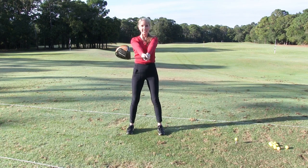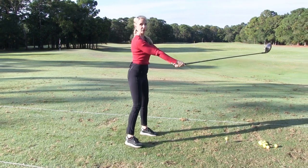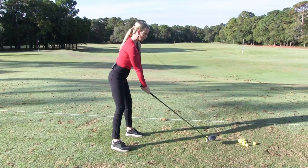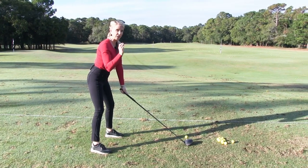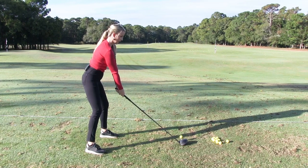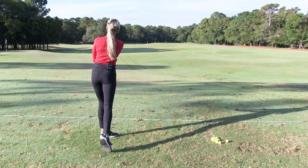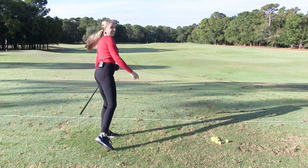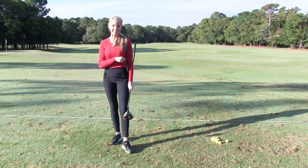Then you can stop, keep the club straight out. Now I'm going to move over to a ball here, and all you have to do is drop the club down, and you're going to create the same motion that you just did with the air swing. That felt great, and I had nice rotation on my swing, so go ahead and give this drill a try.